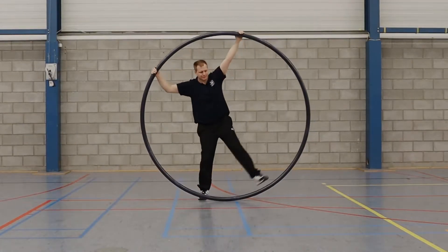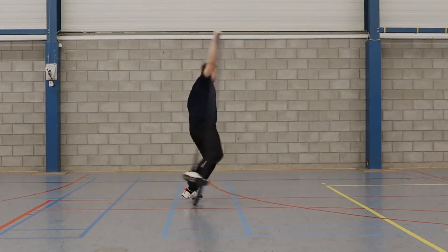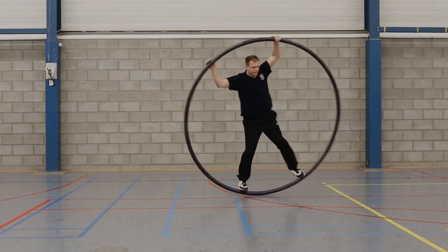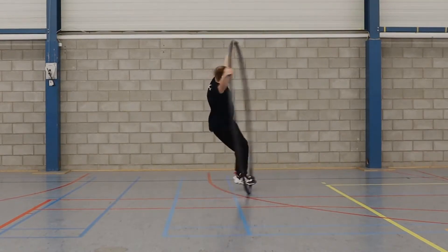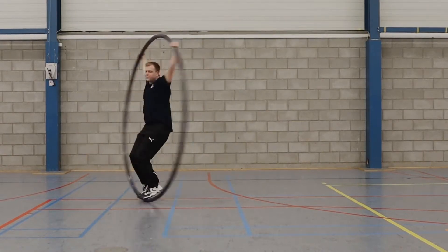A twist is a basic SUE element where the number of body rotations differ from the number of rotations of the wheel. In this case, a half twist is shown. Twists are called elements where the body rotation is in the same direction of the wheel rotation.